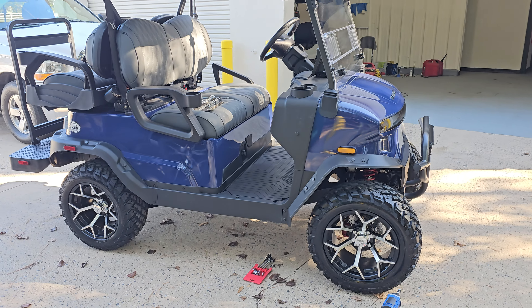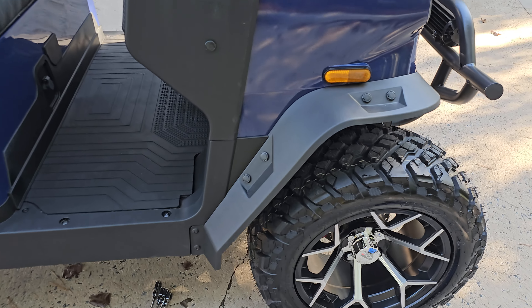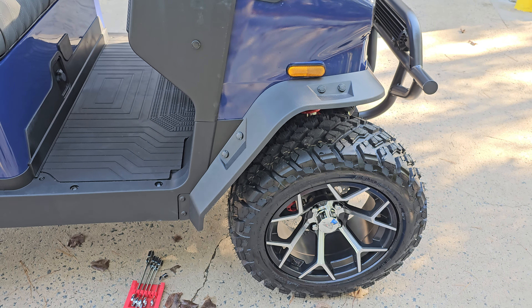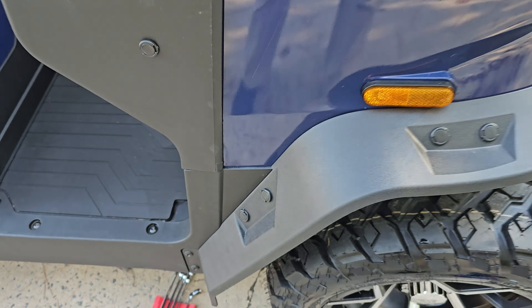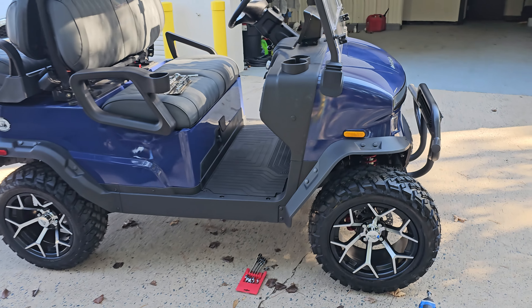This is a 2025 Denago Nomad lifted model. If you're replacing your fender flares, make sure you request that it is for a lifted model, because the non-lifted is slightly different on the spacing of the mounting holes. It's very slight, but it is different, so the non-lifted flares will not fit properly on a lifted model.